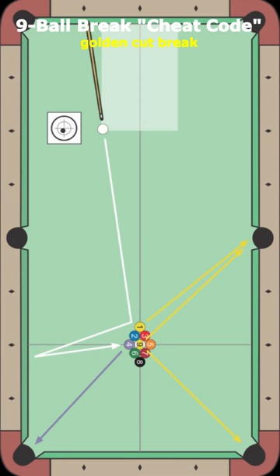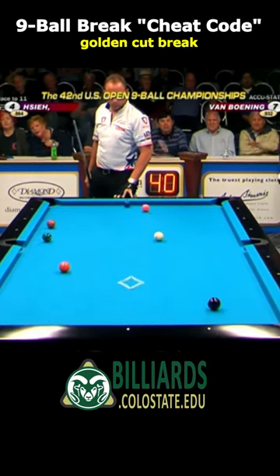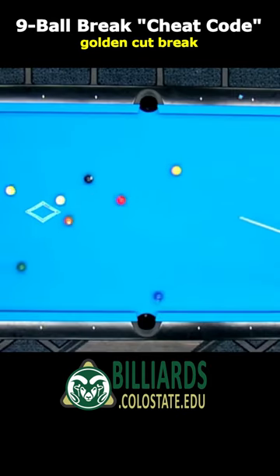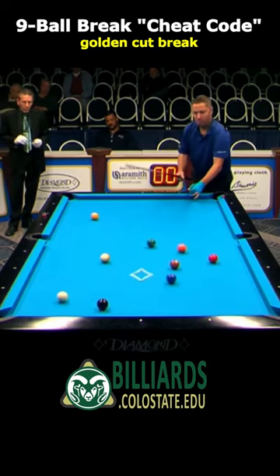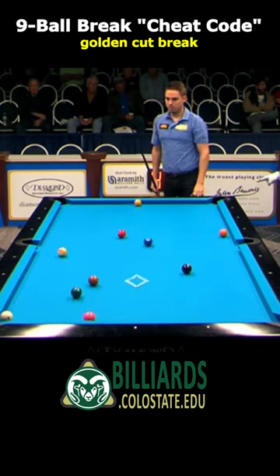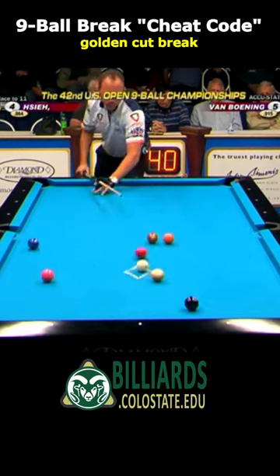One golden break approach is a cut break where you hit the one ball non-square to send the cue ball off the side rail. The nine can go in the corner. It can go on the side. The cue ball can carom off another ball and still pocket the nine.